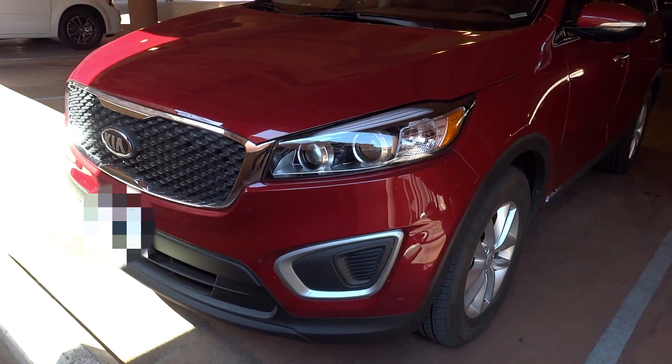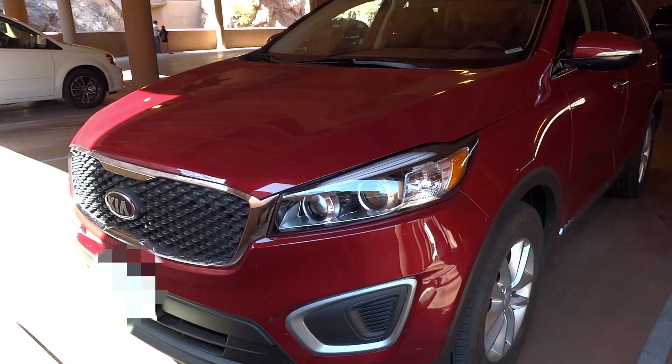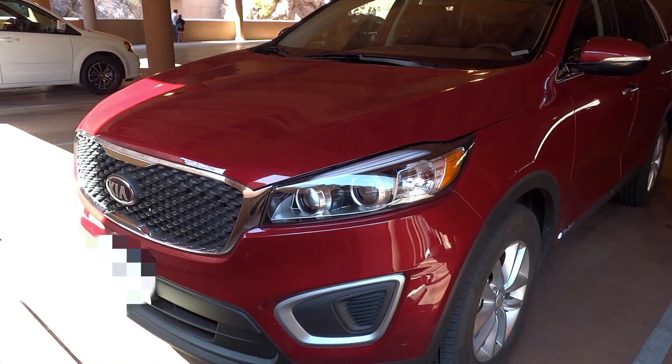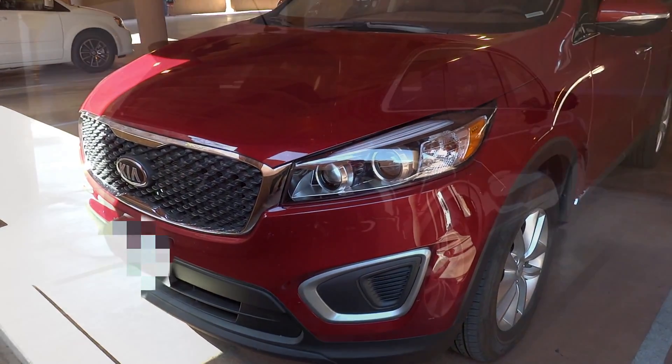Hey everybody, how's it going? Thank you so much for tuning in, and for those who haven't visited the channel, welcome to X-Rides Cars. Today, let's take a look at this 2016 Kia Sorento V6.